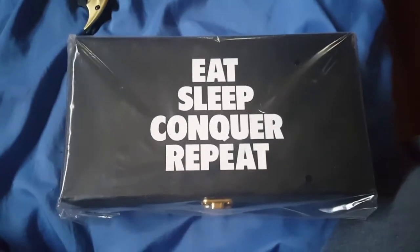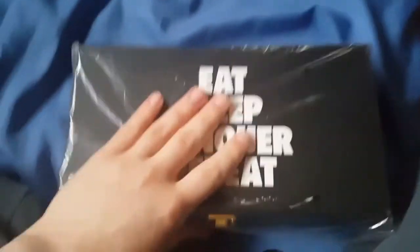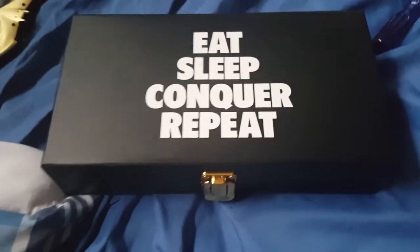Wow, look at that collector's box guys. Eat, sleep, conquer, repeat. That is a really nice looking collector's box. I can't wait to add it with the rest of my Brock Lesnar stuff that I have. But that's really nice. And I cannot wait to put these side plates on my belt. On the back of the box here it has a WWE Shop sticker. Love that box though. That box is really nice.